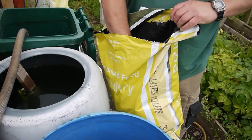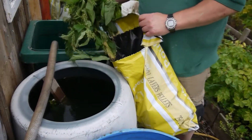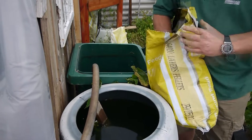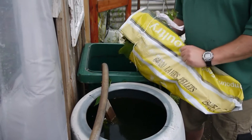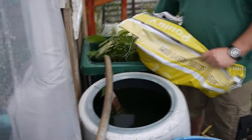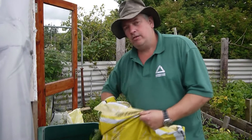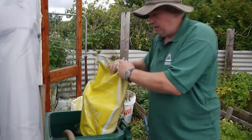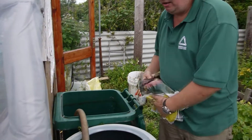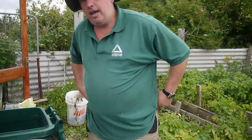I've harvested this comfrey now from the house. I've stuffed that in the borrows — all the borrows have got it. Pretty easy now. When I'm walking the tunnel, I'm feeding the plants without buying any chemicals. No chemicals or anything, it's all natural.